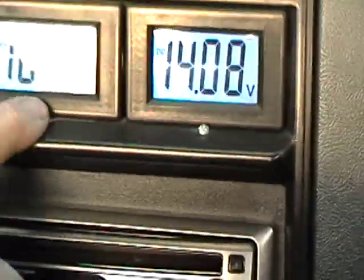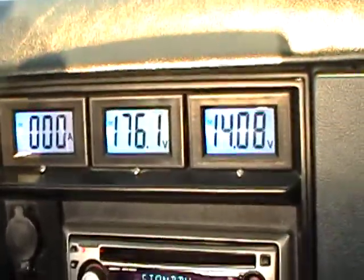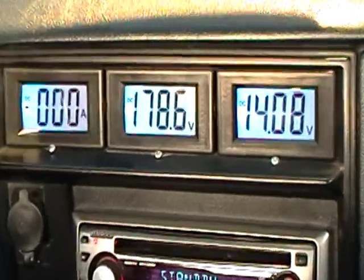You can see on the voltmeter — hopefully it's still in the shade. When I step on the brake and bring on the regeneration, it comes up a couple of volts. It goes from 177 back up to 179.